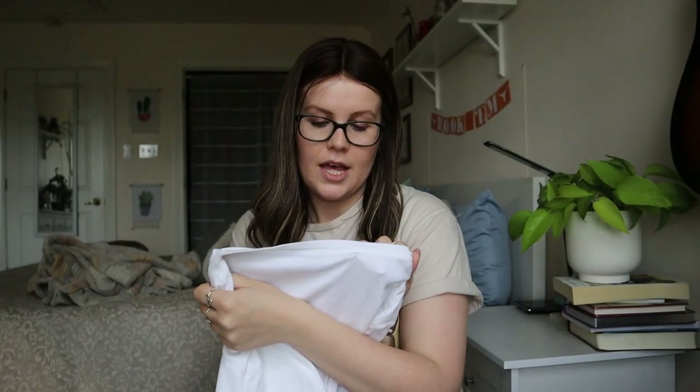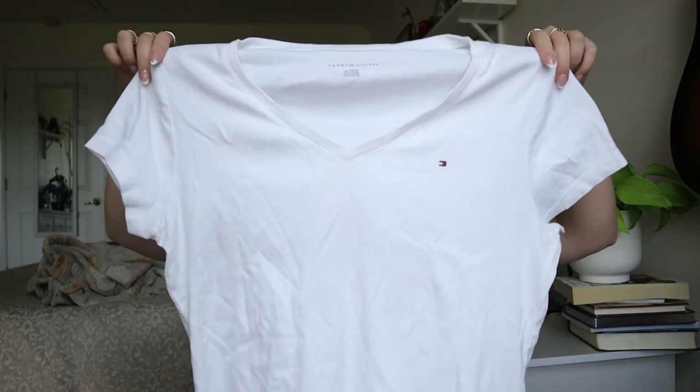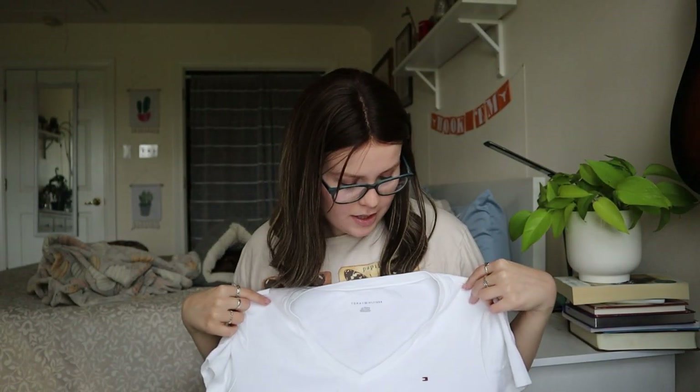Next up, Tommy Hilfiger extra large plain white V-neck tee. I honestly have no idea how much these go for. Tommy Hilfiger is not a very expensive brand on the resale market, so this one will probably just get donated — but I'll look it up and see if they're worth anything.